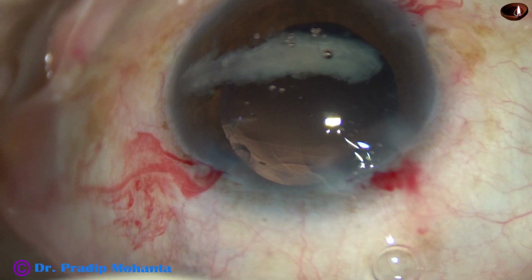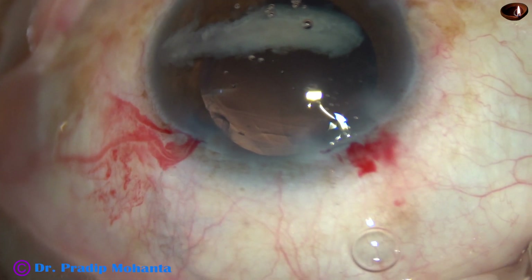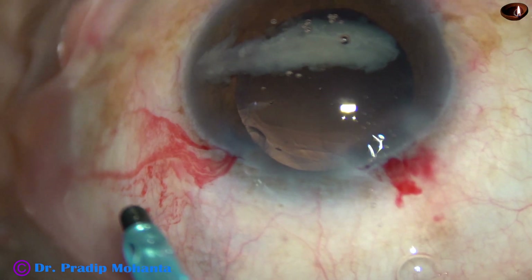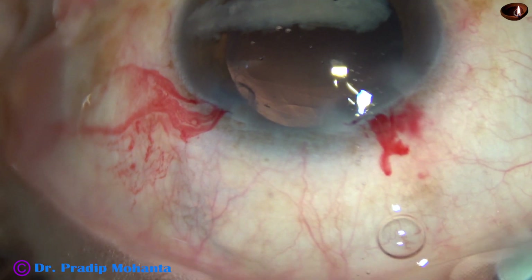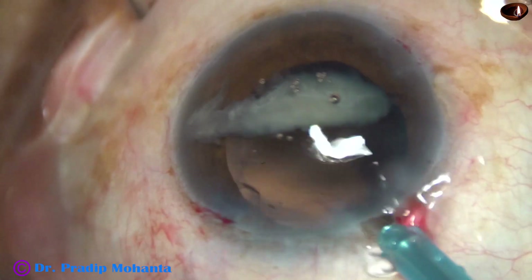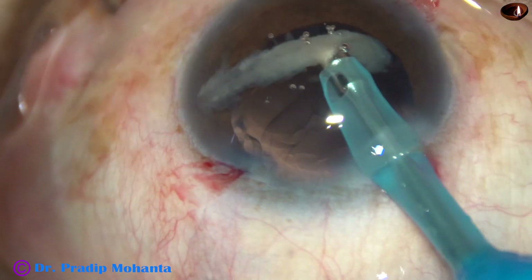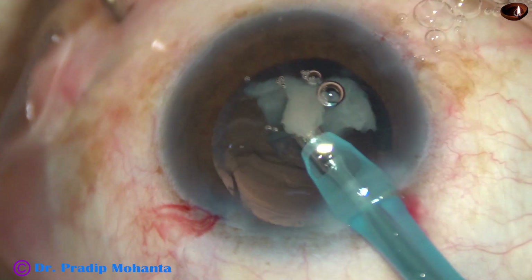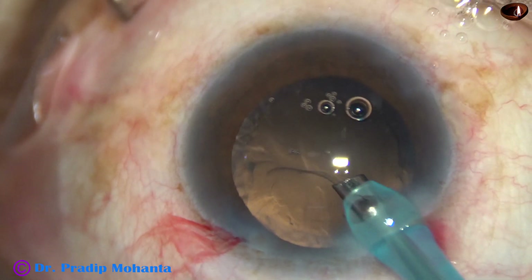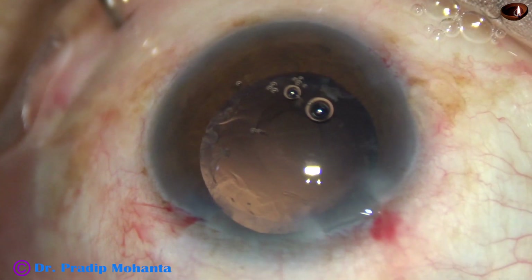Now, visco has been used to push this epinucleus towards 6 o'clock. I go again, decrease the exposure at this time, and remain in phaco-on mode where the vacuum is only 50 mmHg. With this low vacuum, I emulsify this epinucleus, because I don't want to catch the posterior capsule.